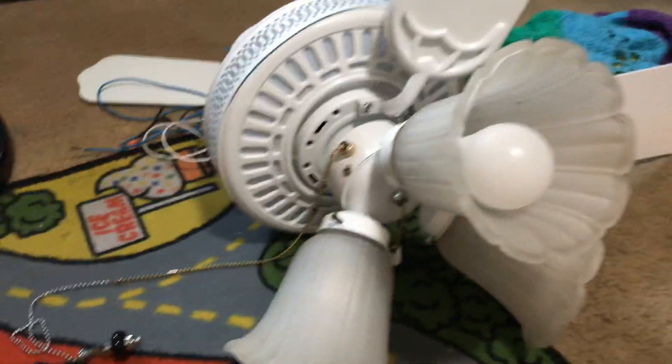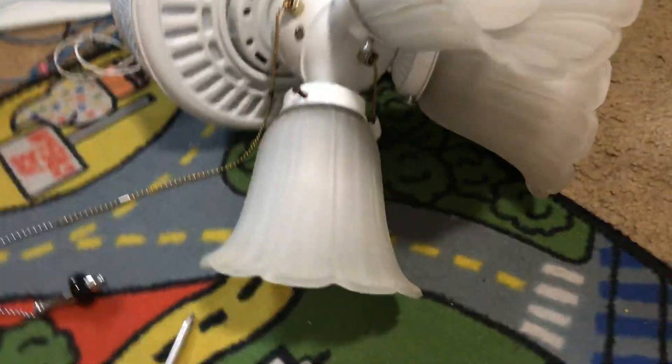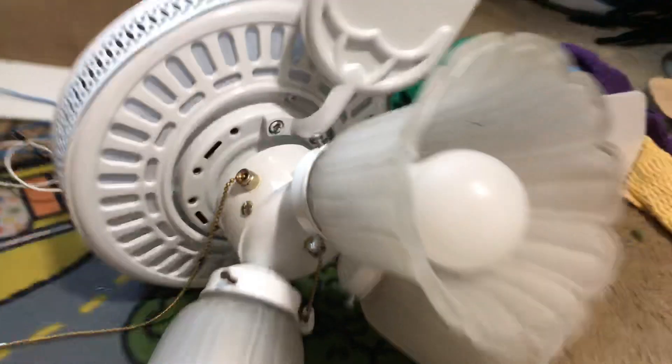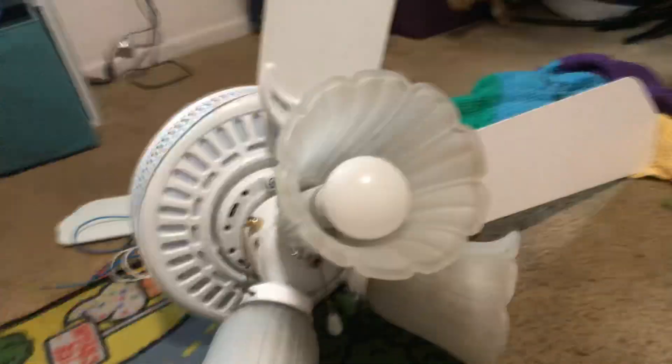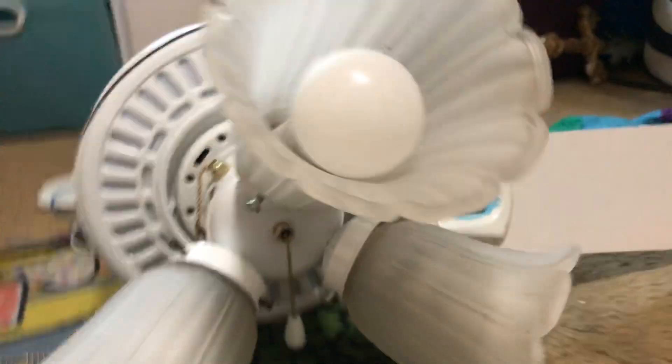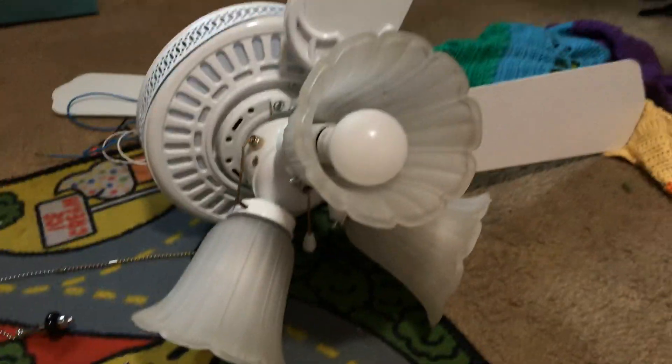I'm gonna end this video kind of short, just so you know. There's a little bit more time left for the fan — this right here is the motor. This is my favorite fan by the way, guys. It's my favorite fan. These have cool light shades on them, which I think are pretty cool.